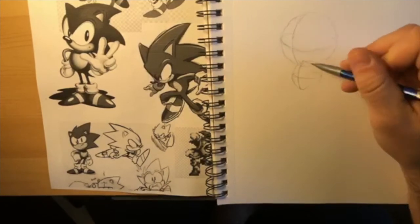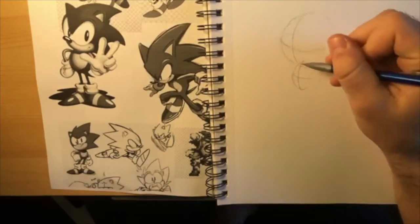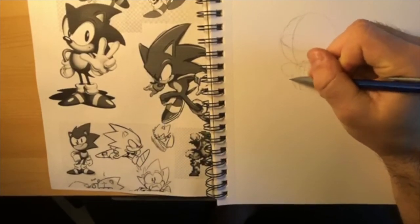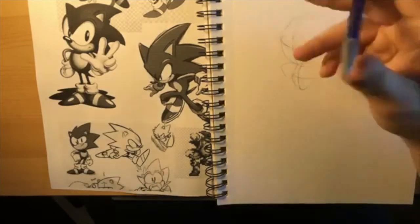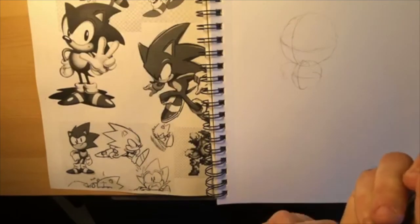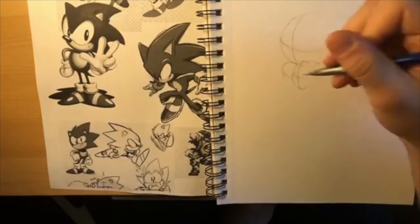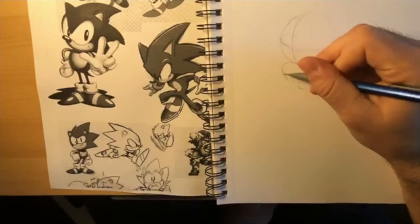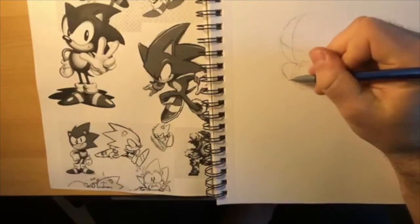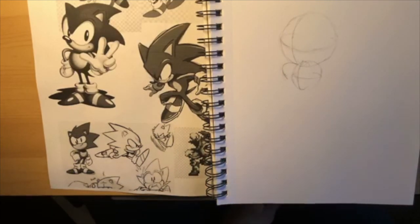Then just at first you can draw lines for his arms. He has a similar pose to last week - his arm is resting on his hip. You kind of just draw it sideways, but then it tips down aiming this direction. The idea is that his hand is going to be pressing into his hip here - he's really putting a lot of weight on his hip with his hand.